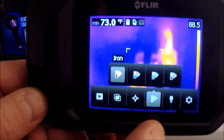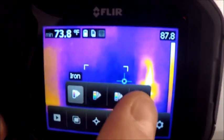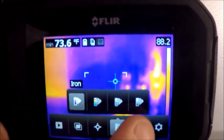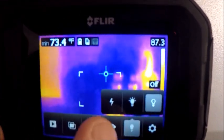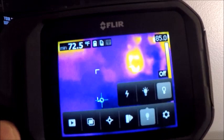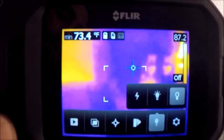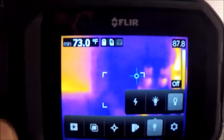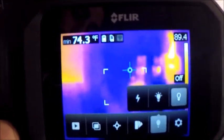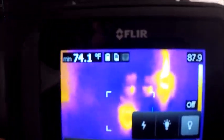Our next menu over is going to be our color palettes. We're limited in what our color palettes are here — we have iron, rainbow, high contrast, and a white hot palette. But again you can use more of these from the software. Our next menu over is our lamp. We have on and off or a flash feature, for our visual image to show up in a dark or poorly lit room or facility. We want to make sure we either have the lamp on or a flash on. That's also key for our MSX images, since we're overlaying details from our infrared with our visual — if the visual image is dark, your overlay will not work very well and the image will be below quality.